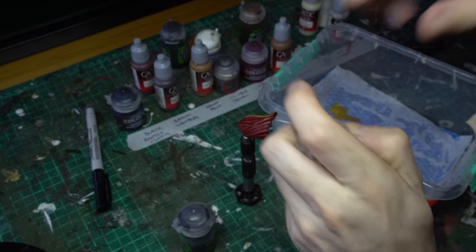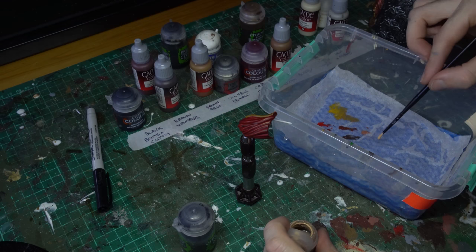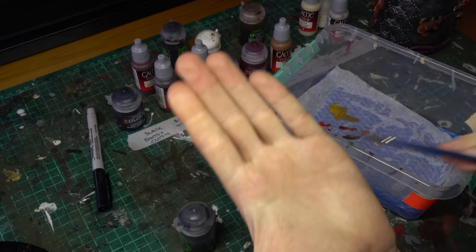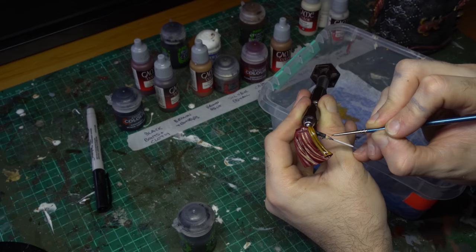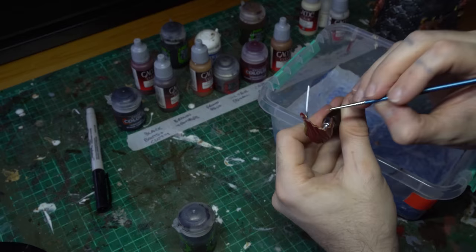Now once again we're waiting for some shade layers to dry, so we're going to use our time efficiently and start doing the skin tone on Dooku's hands — just putting down the first layer using Kislev Flesh. As always, put the Kislev down on your wet palette and draw it out. You can thin it a little bit with Lahmian Medium if you need to, but I find my Kislev is pretty great straight down over the light grey prime as long as you thin it off the palette.